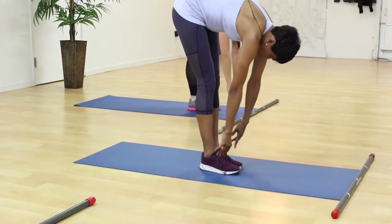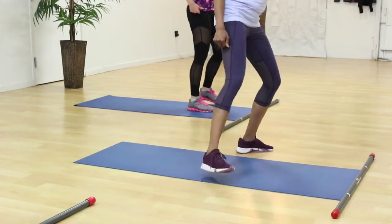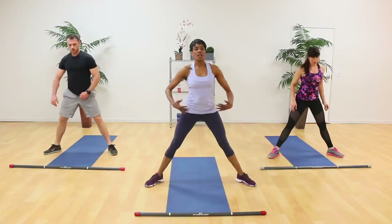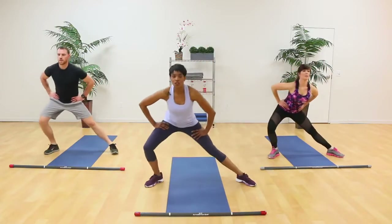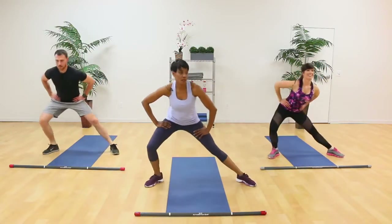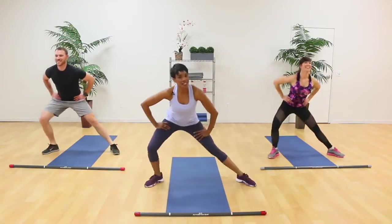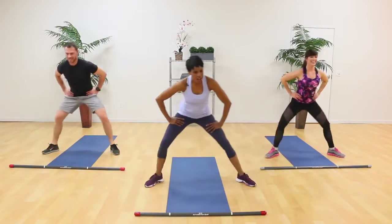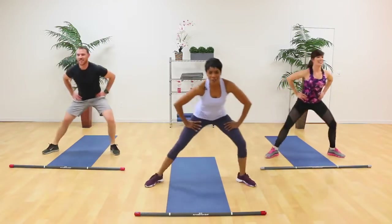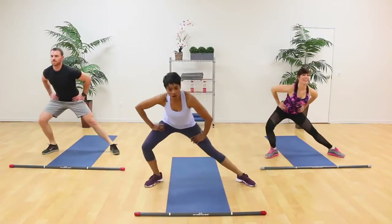Now roll all the way up. Set the legs out to the side, toes out, heels in. Here we go with our lunge — hands on the thighs, start to the left. Lunge, lunge, lunge — inner thigh. Whose hip was that? Oh God. It's gonna be a long 30 minutes, guys. Hang in there. Right, left. Five more. And four, three, two, one.